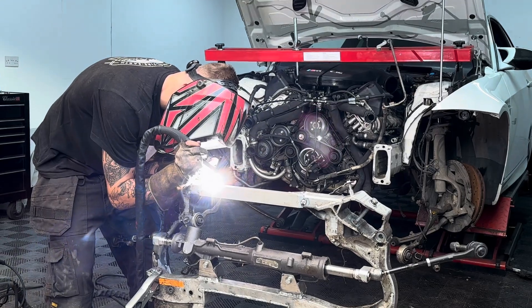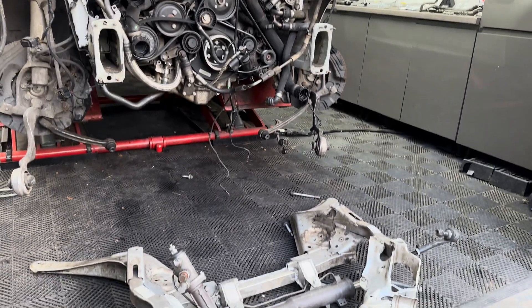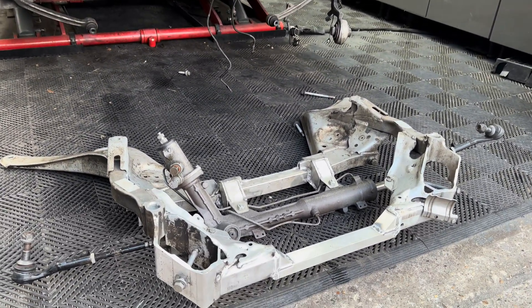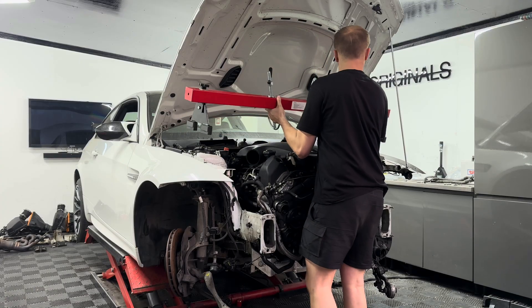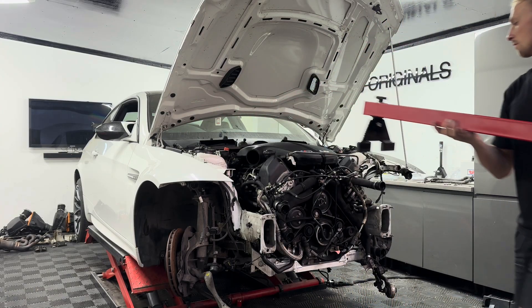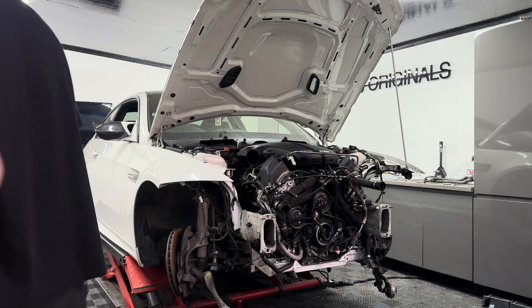This took us hours to get right, but the end result was so worth it. We now had a subframe for the E92 M3 capable of taking that V10 engine. With the new subframe and engine mounts attached, it was time to remove the engine brace once and for all, and for the first time we actually had the V10 properly sat in the E92 M3.